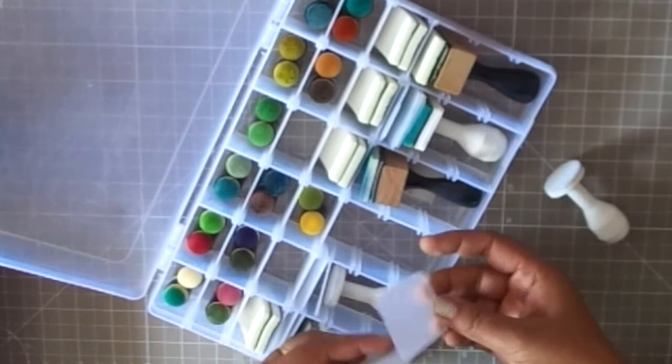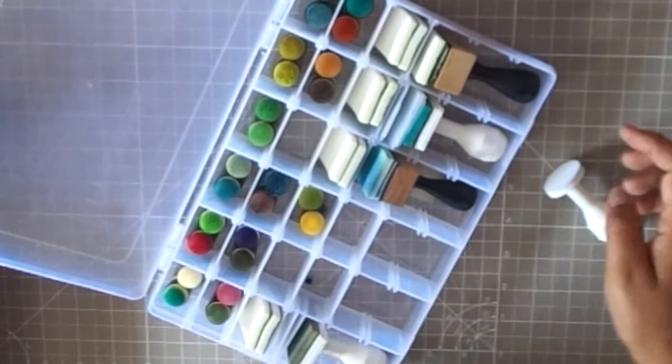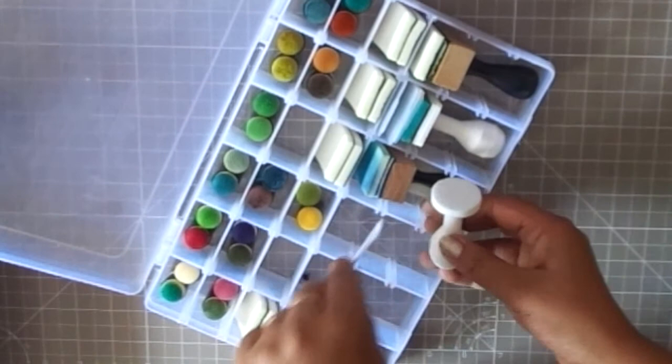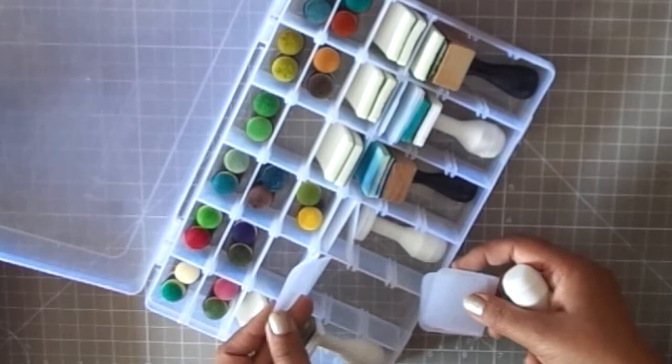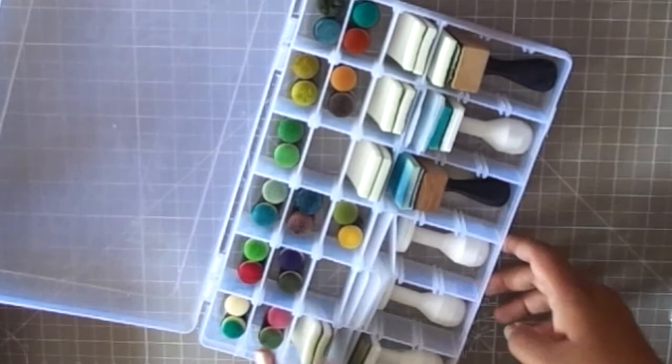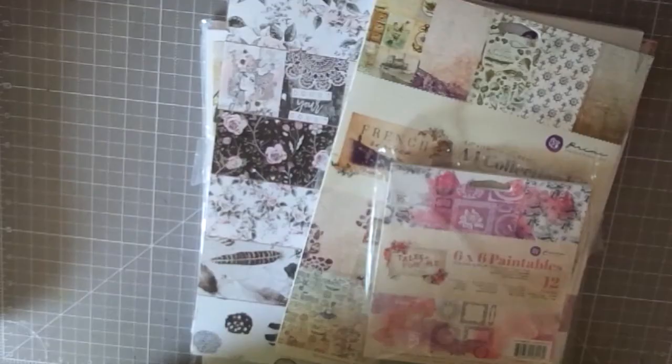Another thing I got from Amazon are these plastic sectional boxes. What's great about them is that the dividers are removable, so you can take them out or put them back as needed. These are great for storing my sponge daubers, blending tools, and extra blending foams — all in one compact box. This is from Paper Issues and it's a very compact and good storage solution for blending tools.